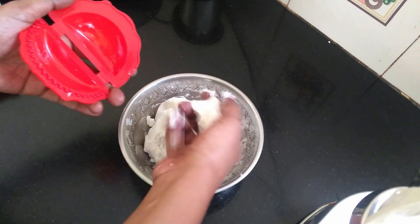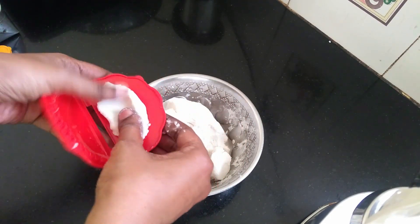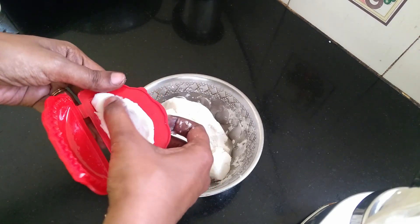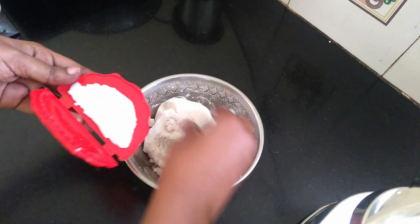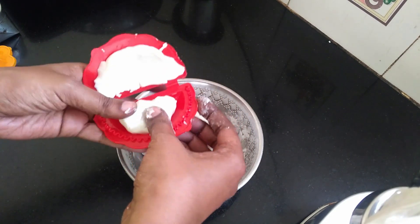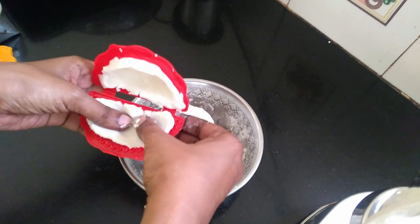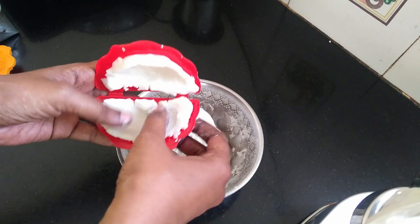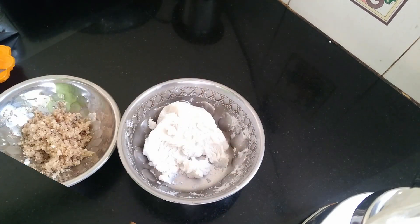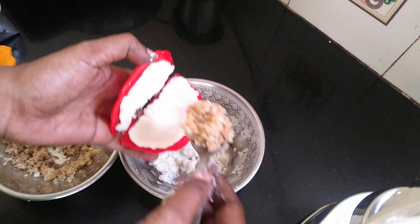I will add a thin layer of the mouth and add it to the mouth. Then I will add a thin layer of the mouth for the mouth.